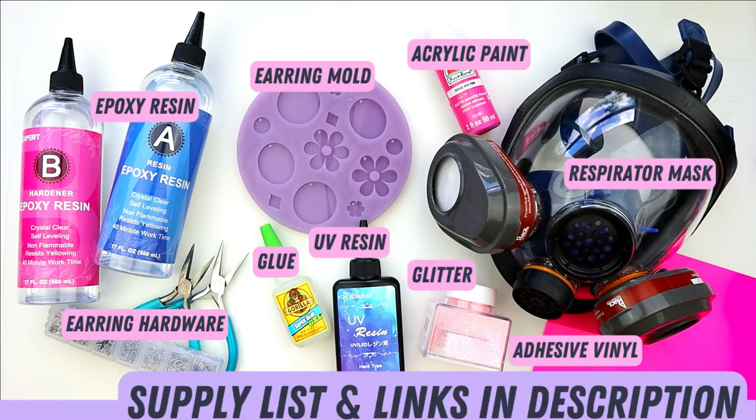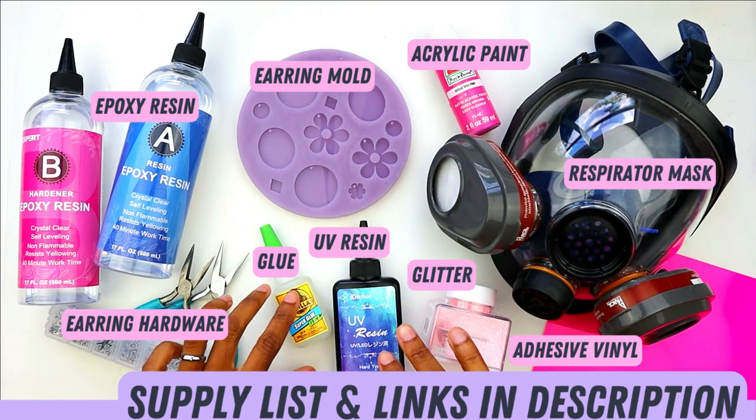These are some of the supplies that I use to make these earrings, and I'm going to have everything listed and linked in the description box below so it's easy for you to find them all. I'm using epoxy resin, an earring mold, acrylic paint, UV resin, and glitter.